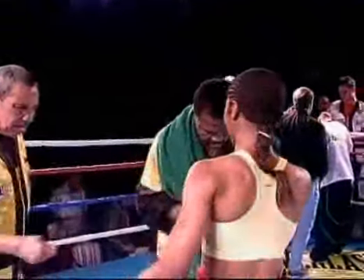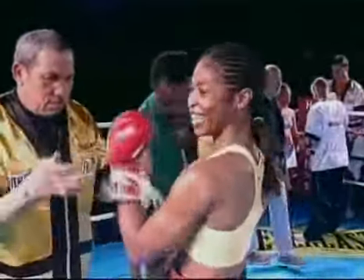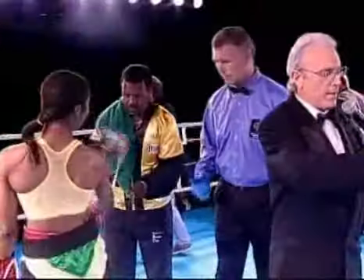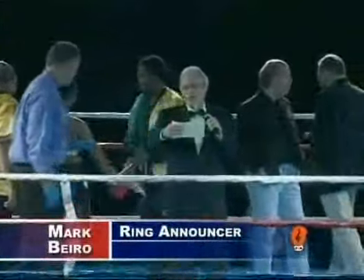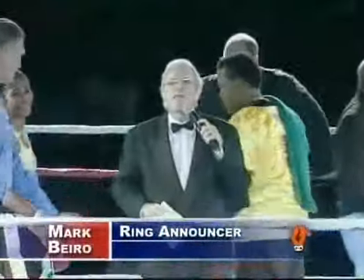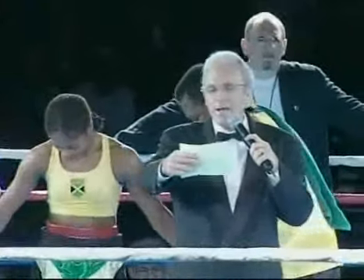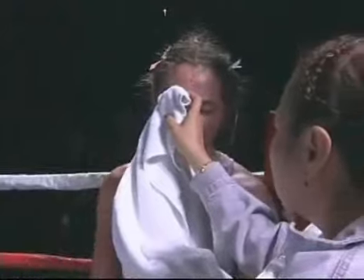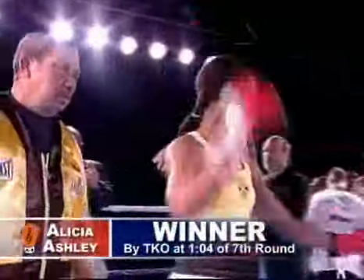Alicia Ashley — her first career knockout, her 11th win. Mark Biro, our ring announcer, has the official decision: the time is one minute four seconds of the seventh round. The referee stops the contest due to a cut over the right eye of the red corner. The winner by technical knockout — Slick Alicia Ashley!